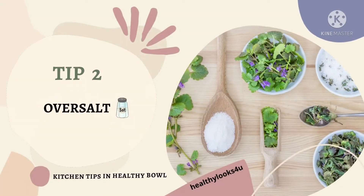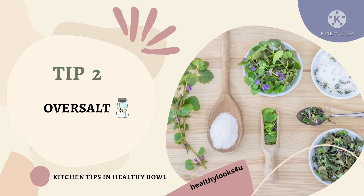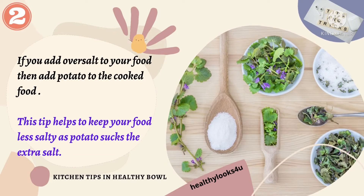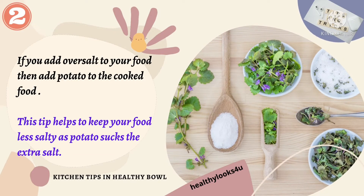Tip number 2: Oversalt. We all face this problem when we are in a hurry to cook. If you add oversalt to your food, then add potato to the cooked food. This tip helps to keep your food less salty as potato sucks the extra salt.